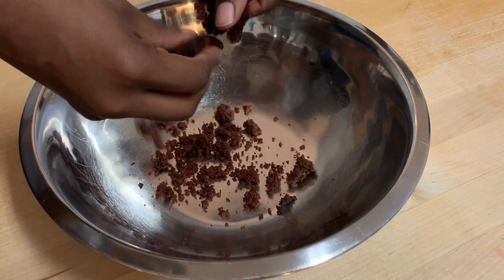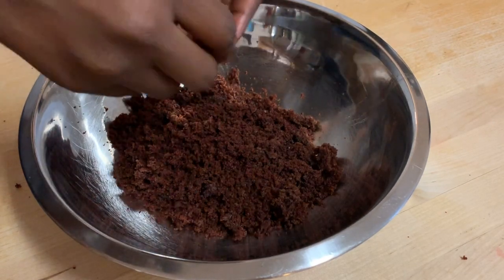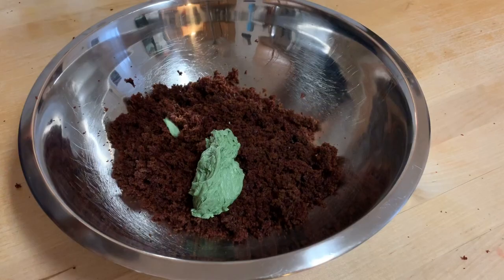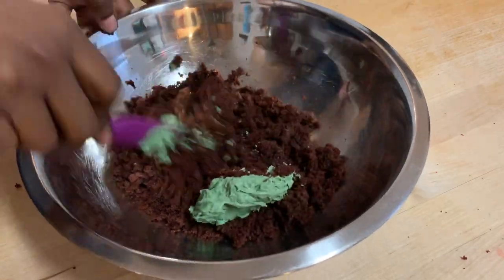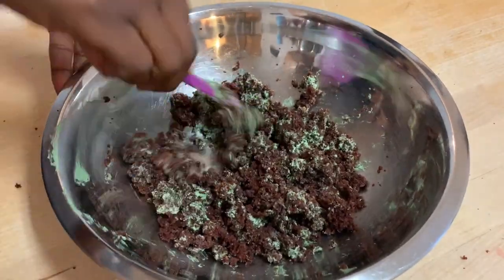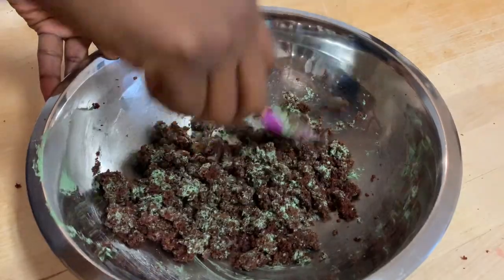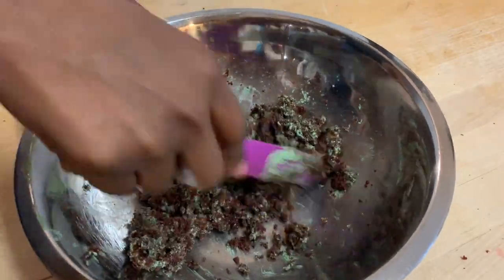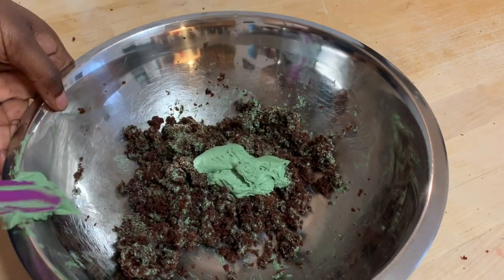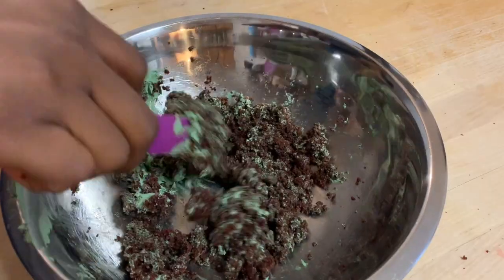I'm using about four cupcakes, and then I'm also using some chocolate buttercream that I colored cream, and I'm just going to mix this all together. Now like I said I am not good at cake pops, and clearly I need a little bit more practice because I just felt like these definitely needed some more buttercream. Trust me, this was like too much buttercream.